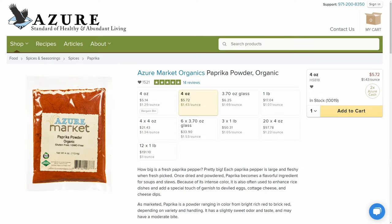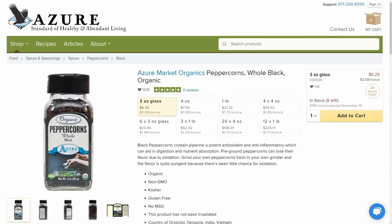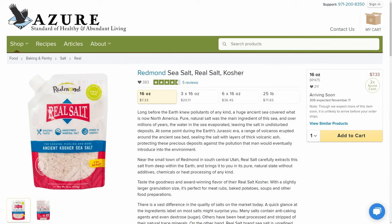You are also going to want to make sure to pick up some paprika, black peppercorns, cinnamon, and some salt. We really recommend the real Redmond salt.